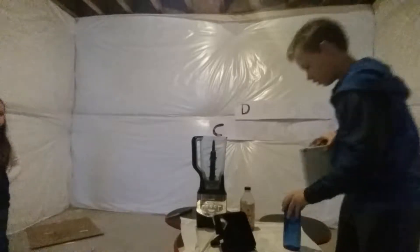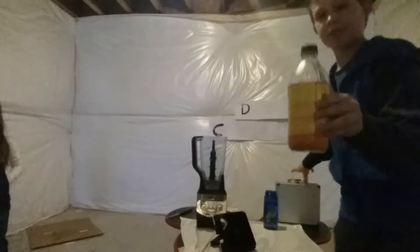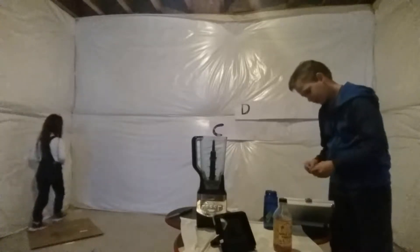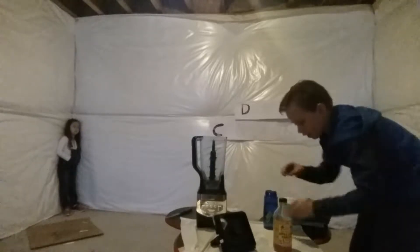Okay, in here this is some water. This is some apple cider vinegar — so sour. And here we got Zots, and we have extreme sour Warheads.